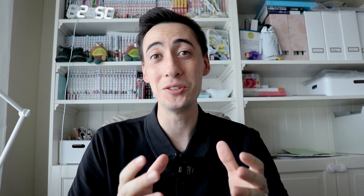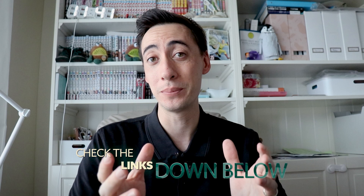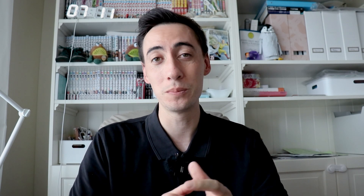Before we get into the video, I want to give a quick shout out to our sponsor, KiwiGolf Japan. YouTube does not pay the bills, so if you want to help support this channel and allow us to continue making videos, after the video is over there'll be a link down below. Make sure to sign up for the Kiwi Platinum membership site — you'll get access to a bunch of videos and you'll really help support this channel.